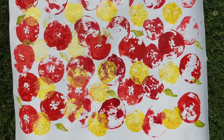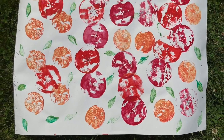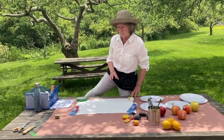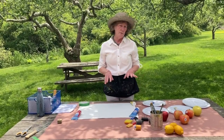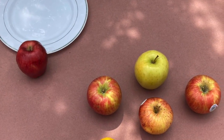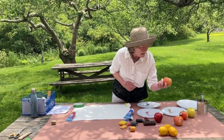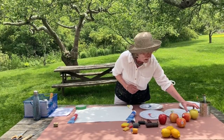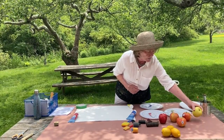Today we are going to explore making art with apples. It's really fun — you can do printmaking with a lot of different foods. Apples are particularly fun because here's a variety of apples: this is a Honeycrisp, a Red Delicious, and a Golden Delicious.